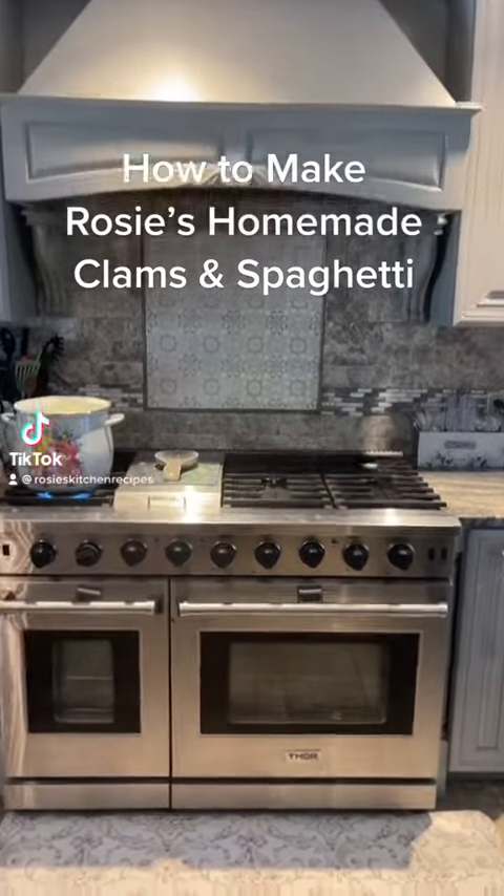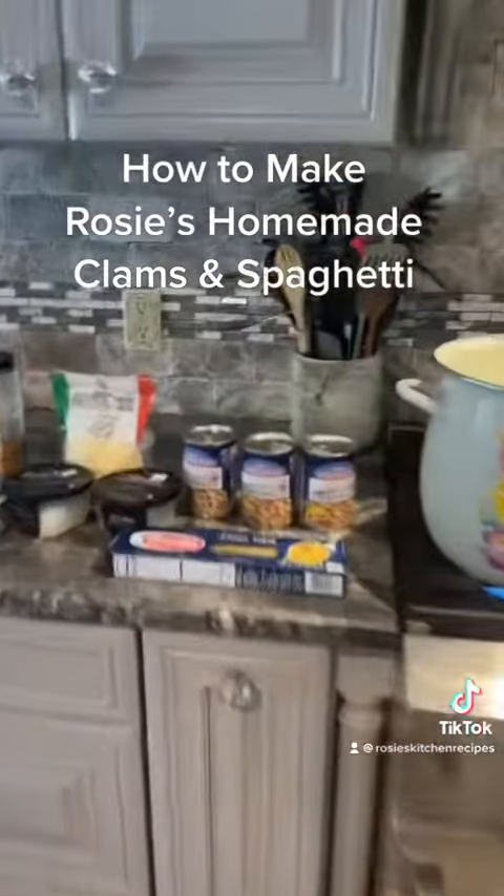Welcome to Rosie's Kitchen, homemade recipes made with love. Today we're going to be making homemade clams and spaghetti.